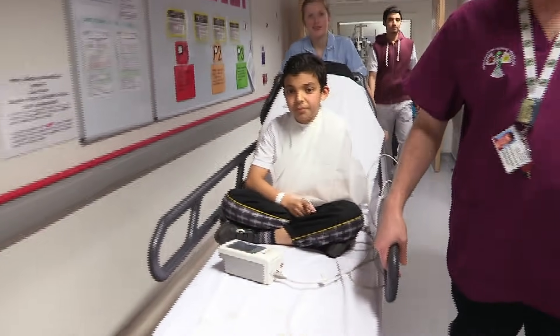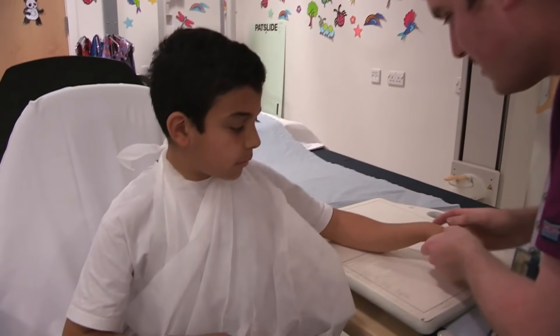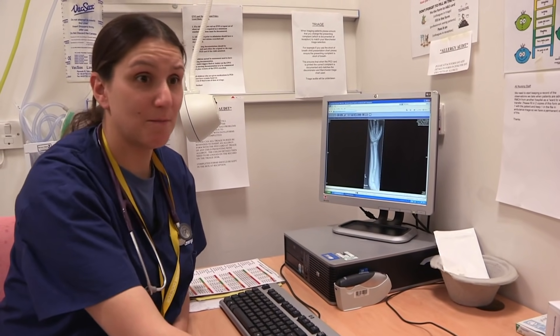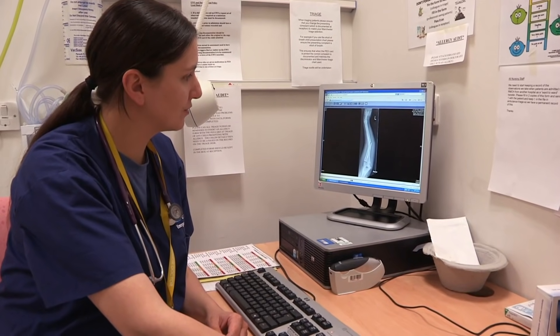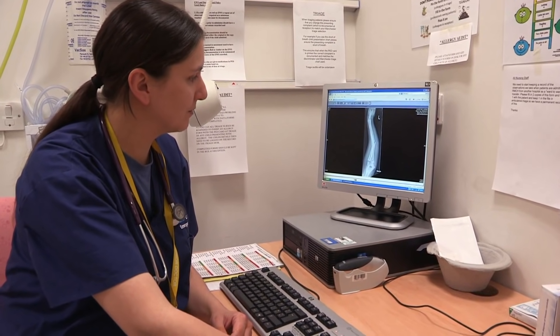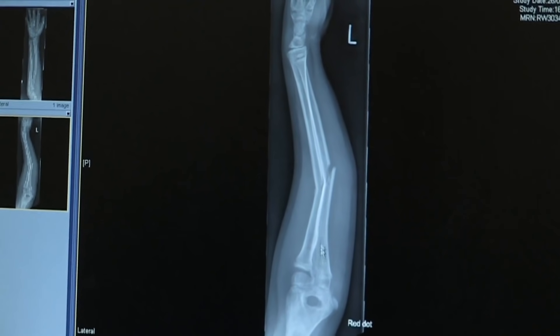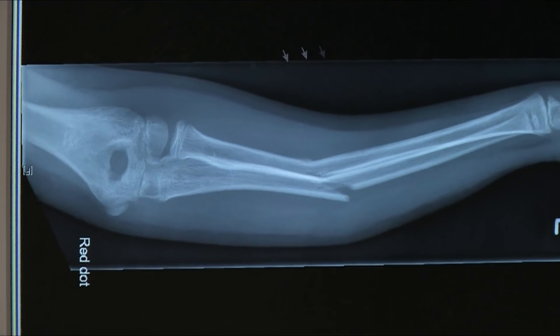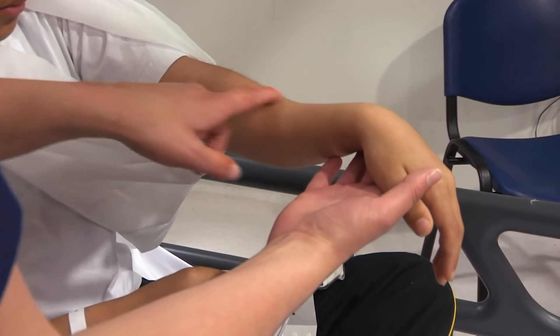Time to find out for sure — it's off to x-ray. And there it is: definitely bananary. Dr Nicola confirms he's broken both bones in his forearm. These bones should be straight and pointing the same direction, but they're bendy and snapped in the middle. That is one impressive x-ray — and even more impressive in real life.